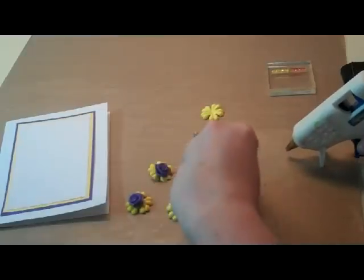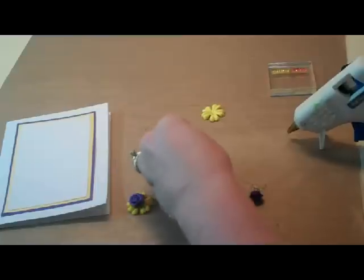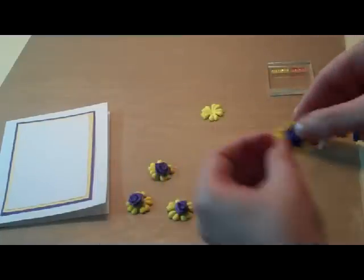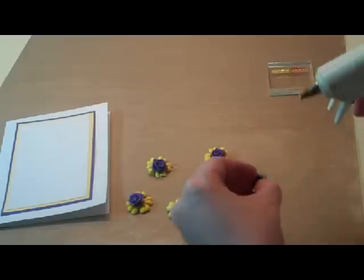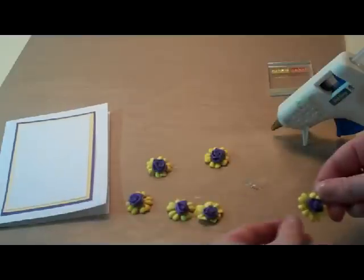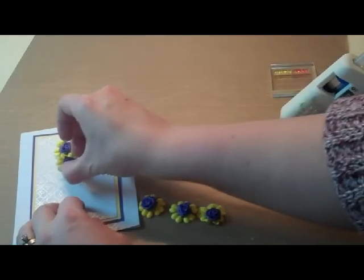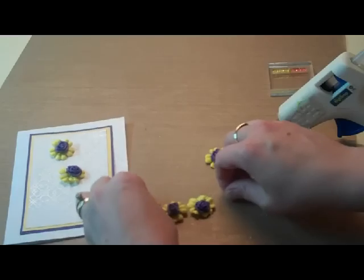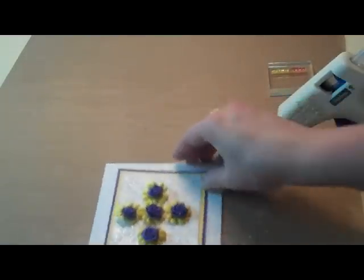I'm just finishing up with these flowers. I just put a little bit of hot glue on the back and then press it down into the center of the yellow flower. I have one more to do. Then just use your hot glue, or whatever type of glue you want to use, and we're going to make a cross on our card. We're going to have four down and two across. So this is the way the card's going to look, and I'm going to go ahead and get mine glued.